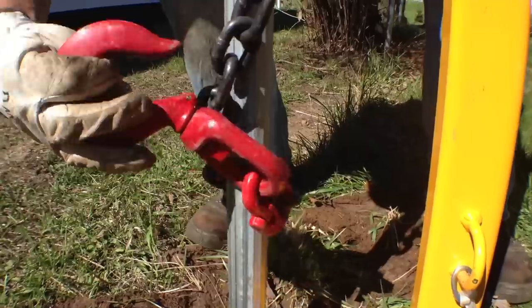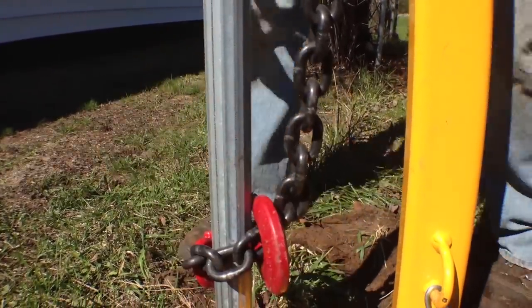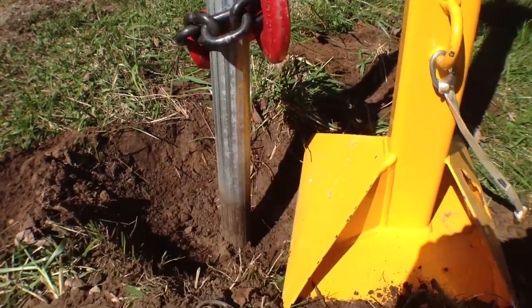Today we're working on a chain link job where the owner wanted to switch out the four-foot high chain link and replace it with five-foot tall. The existing posts are all set in concrete, so we had to pull out probably four or five posts in this one area.